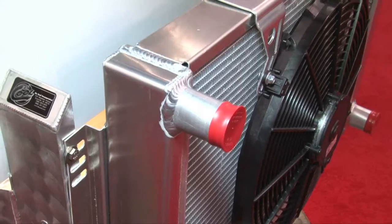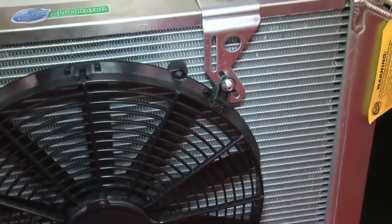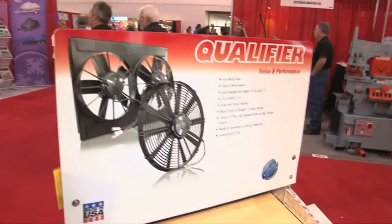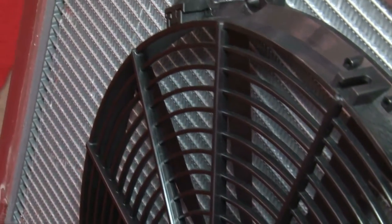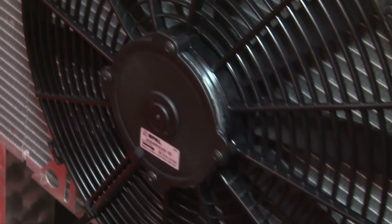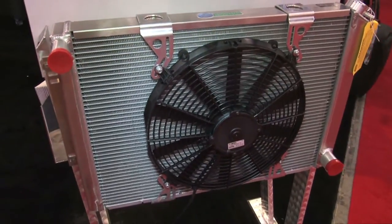8 out of 10 people that have a cooling issue that call our company — saying my cooling system doesn't work, I've got cooling problems, I'm heating up — we solved these problems with enhanced airflow. We want to make simple choices so that your fan will actually fit the vehicle, which is a challenge, and then actually work the way we've shown, with a nice facility to mount it and keep it in place.